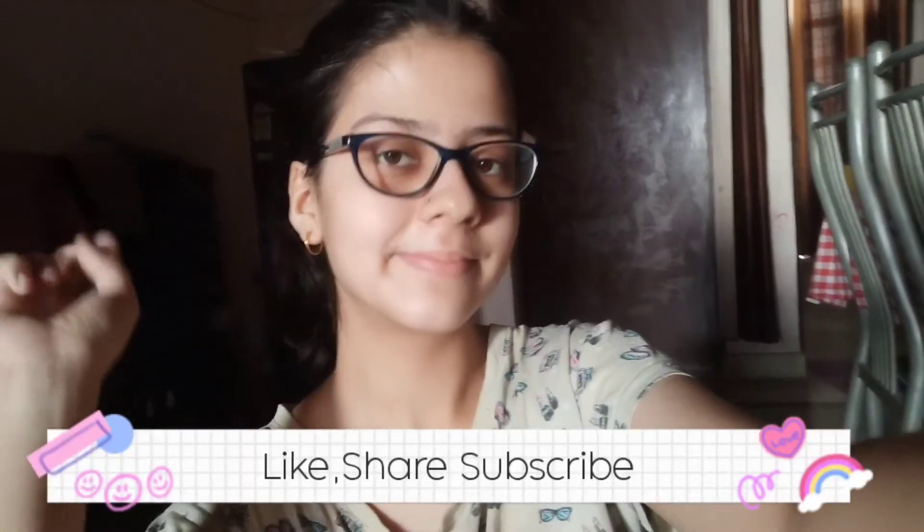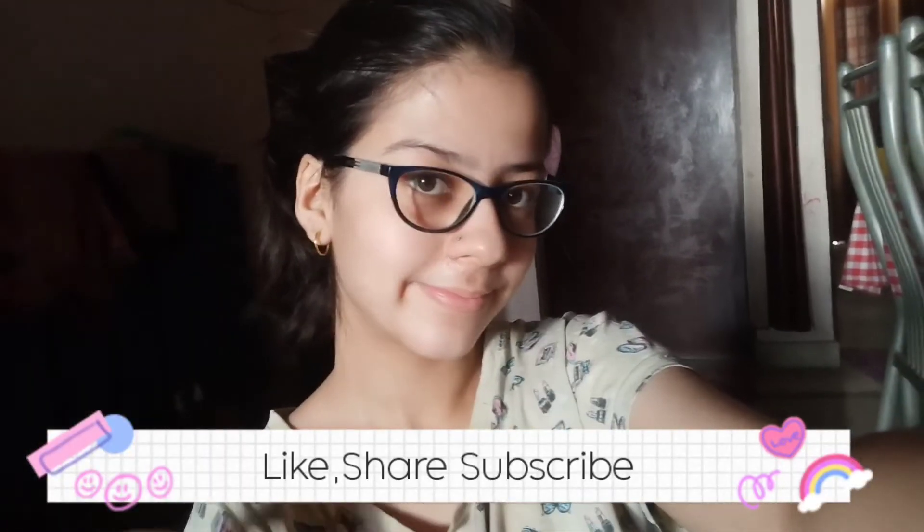So yeah, this was my review today. How did you feel? Please let me know — comment and tell us. Bye bye!